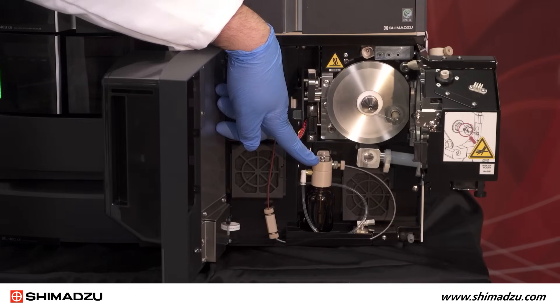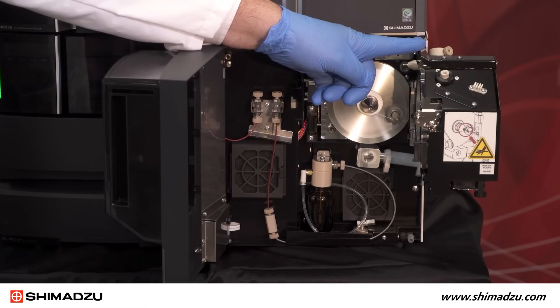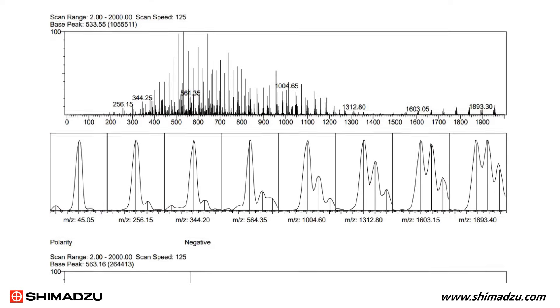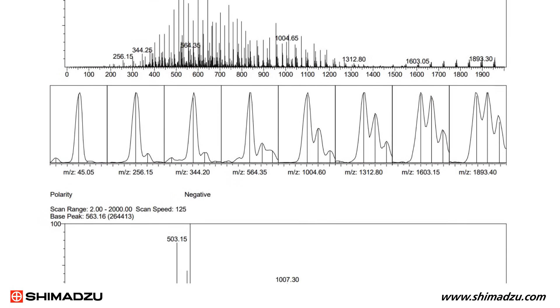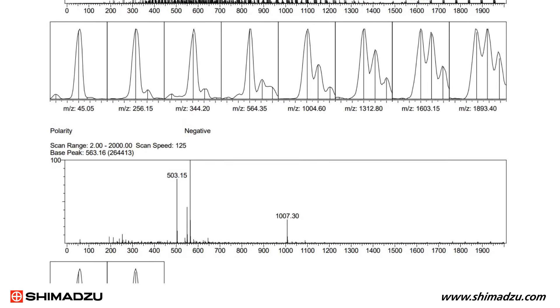This is the tune solution bottle and we also have a separate sprayer for the tuning solution. The separate probe for tuning solution allows for automated tune checks without user intervention. Manual tuning is not required for the user.